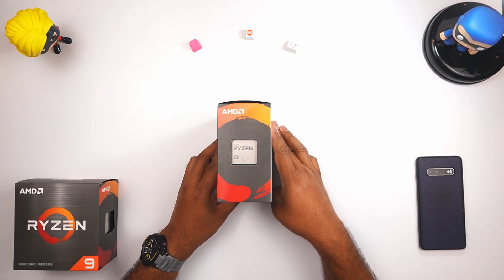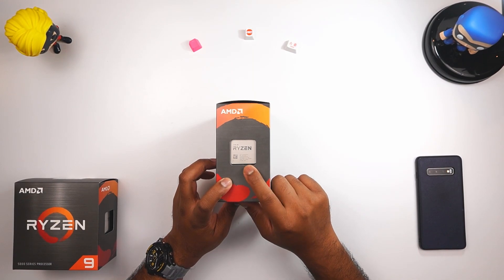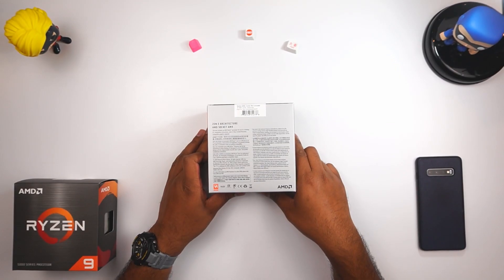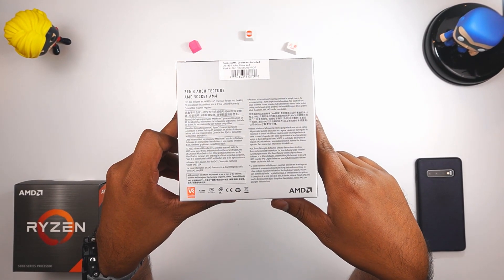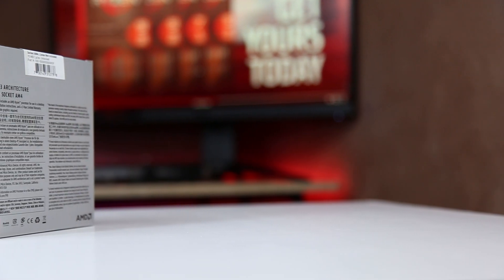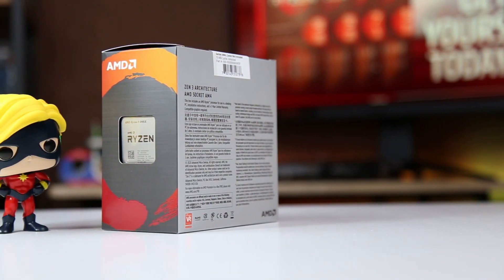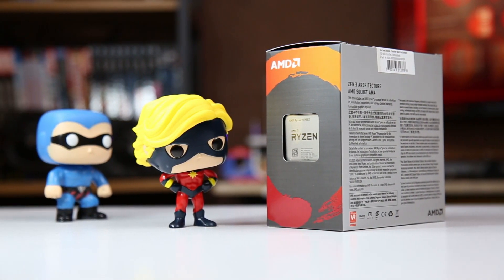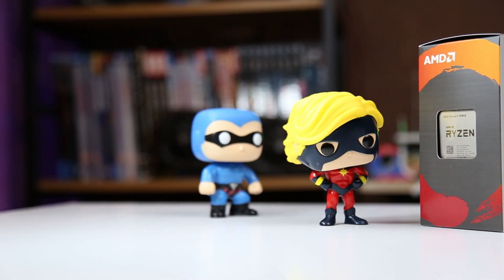On this side we have our actual CPU visible through the packaging — this is our AMD Ryzen 5900X. On the other side we have some information about the CPU: it's from the Zen 3 architecture, and it's an AM4 CPU. AMD also mentions their three-year limited warranty. That's all the basic information you see on the packaging.